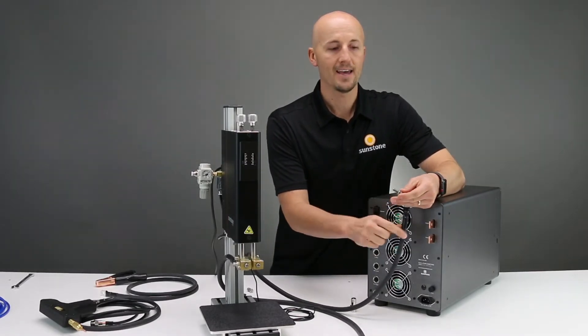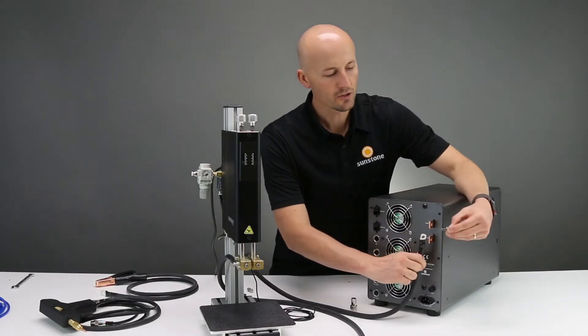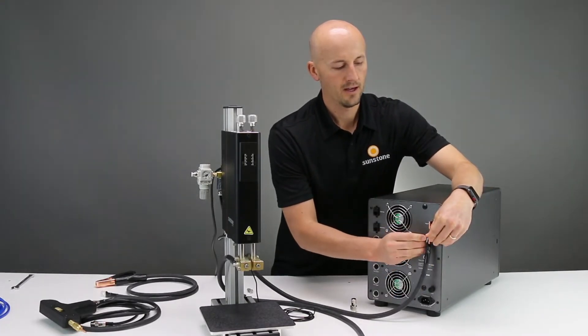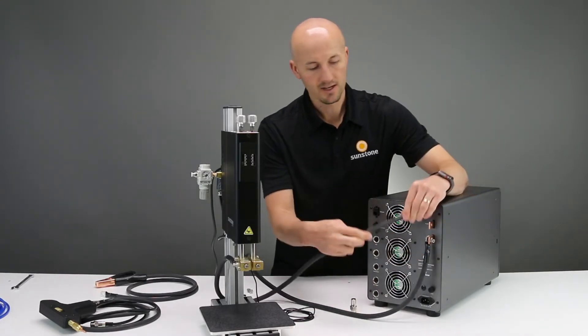Each bolt has a lock washer on it. Just make sure that that stays on the outside, and you'll push that through and attach the nut, then tighten that up. You'll do the same thing with the other one.